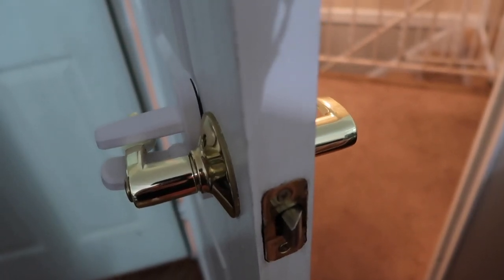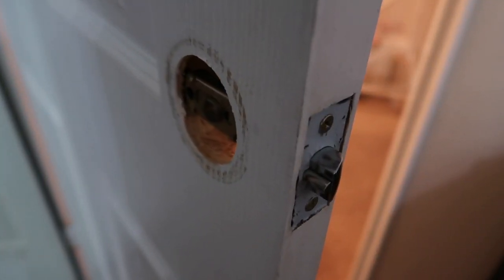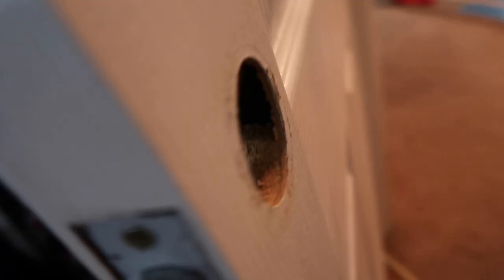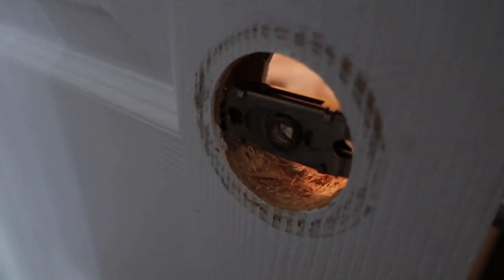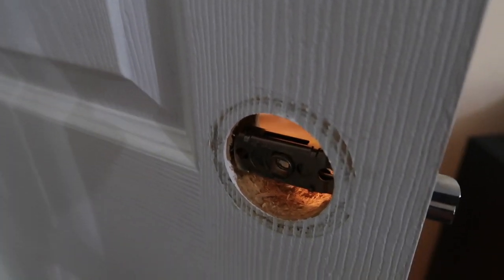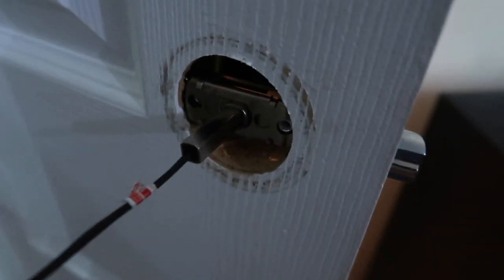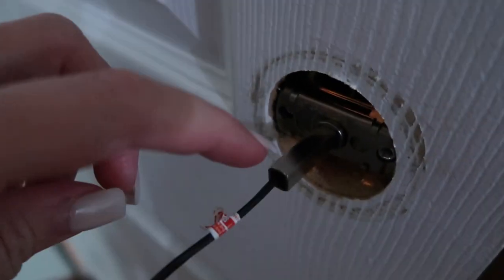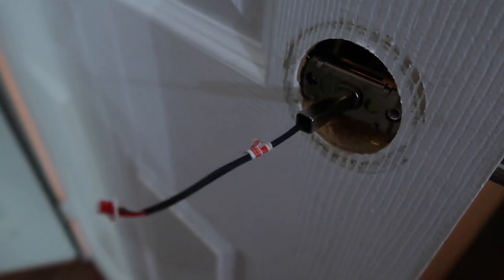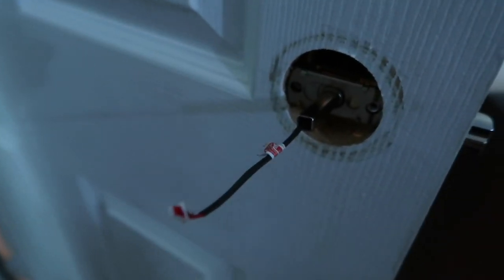We're going to install this bad boy now and I'm super excited about it. We just removed the old lock — this is the outside of the door; it doesn't look too pretty since it's been on there a while. We're replacing it with the new lock now. This side is put in, and I showed you guys this piece during unboxing — that's where it goes right in the middle to hold it in. Now we're going to put the other side on.